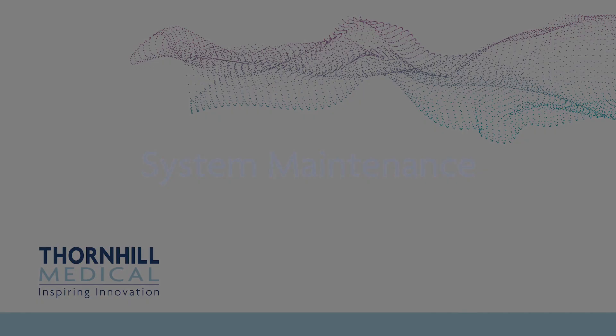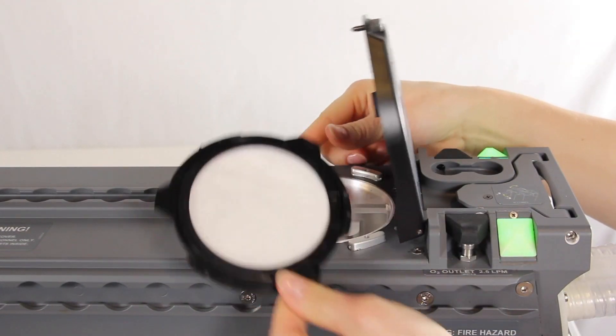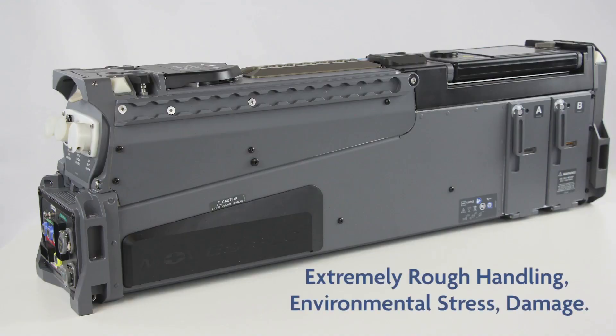System Maintenance. Regular maintenance should be carried out on the MOVES SLC system by authorized and qualified service personnel. If the MOVES SLC system is subjected to extremely rough handling, environmental stress, or has been damaged, it should be referred to authorized and qualified service personnel for inspection and repair if necessary.